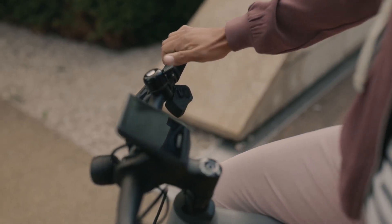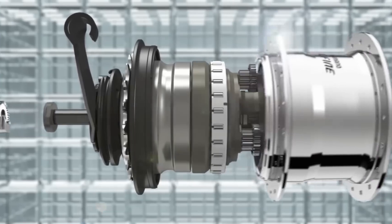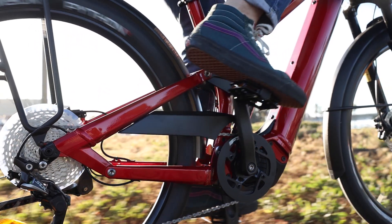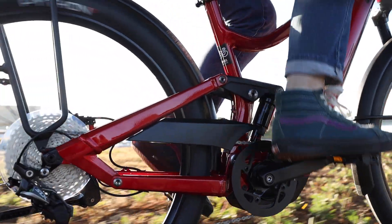Another big trend we're seeing with drivetrain technology is electronic shifting and even some automatic shifting, which is pretty cool. I personally am primarily focused on electric bikes for transportation. Generally speaking, internally geared hubs are really well suited for that — basically when the gears are inside of the hub of the bike, as opposed to external gears, which a lot of people might be more familiar with, especially on sport-type bikes.